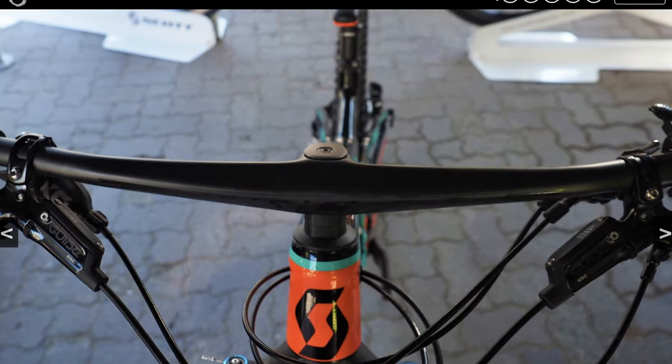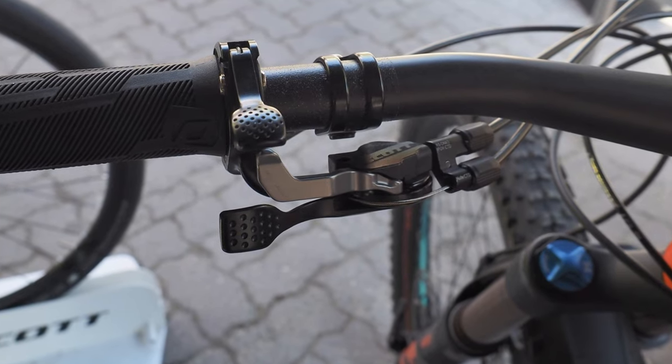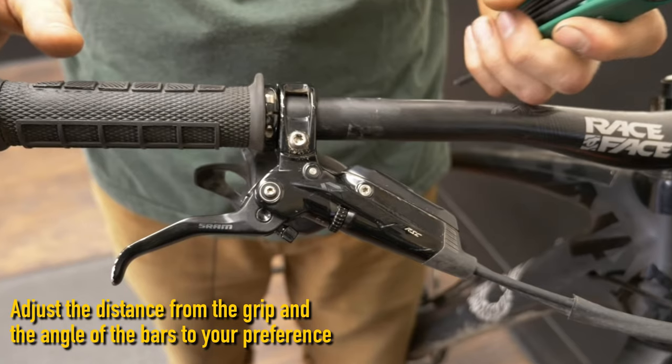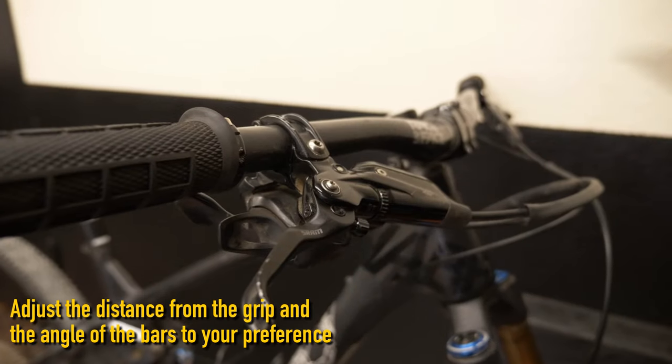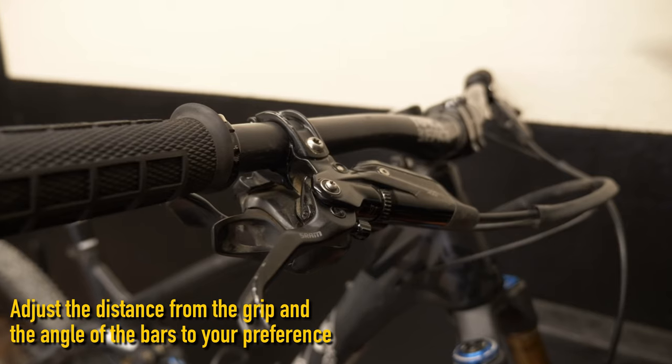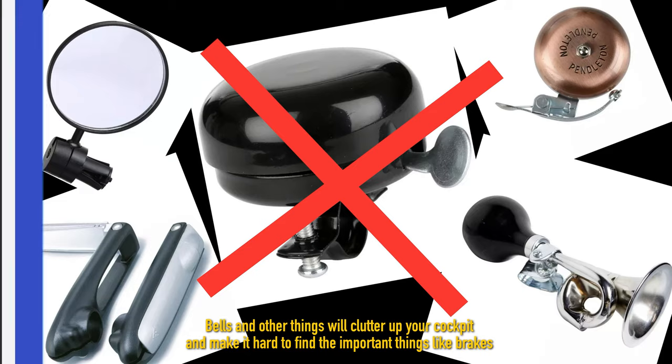A clean and simple cockpit on a bike's bars not only looks good but also makes your ride simple and easy if you're starting as a beginner. Getting your brake levers and shifters in the right place for you is also good for safety and accessibility. And also, unless it's really needed, those loose bells are not needed for flying down the trails.